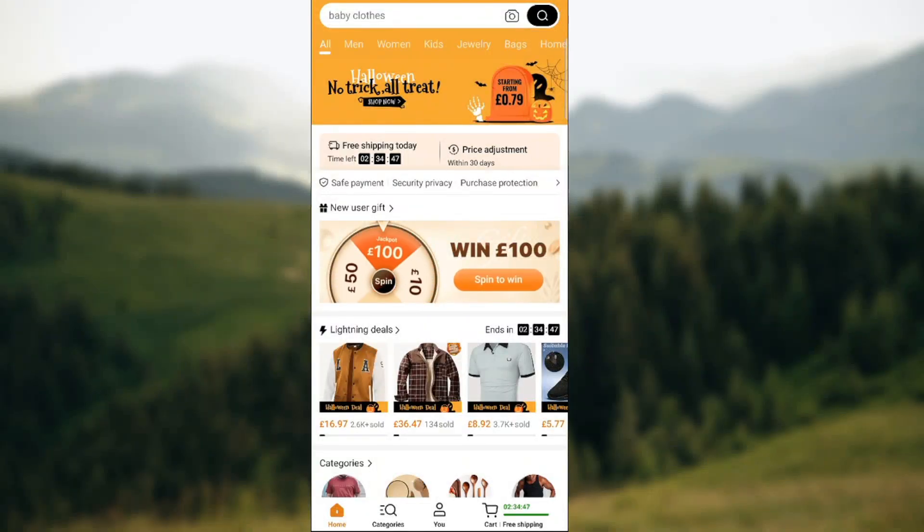What's up guys and welcome back to another video. In today's one I'm gonna show you how you can cancel items on the Temu app.